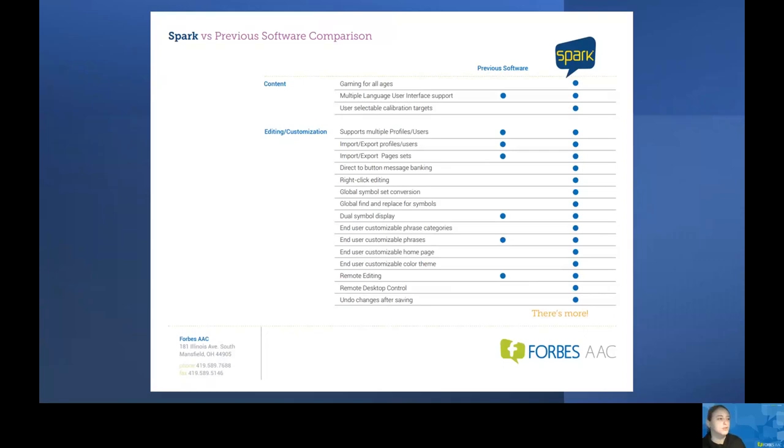There are several things this new software offers in addition to what was provided before. We now have gaming for all ages, which can be a really motivating way to assess eye gaze in older individuals. There's also the ability to undo changes after saving, which can be really beneficial if you're doing some editing or customization. We now offer access to Office 365 as well as the ability to schedule calendar appointments with alarm notifications all through the Winslate. You can also do a global symbol set conversion as well as a global find and replace for symbols to really personalize it for the user — so instead of going one by one, button by button, you can do a global replacement.